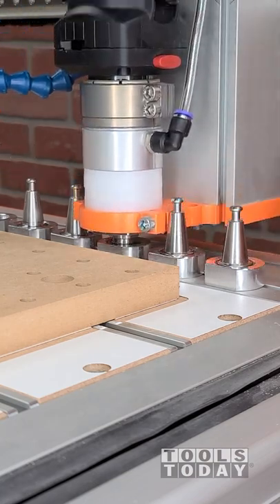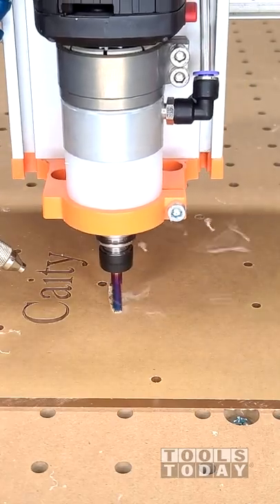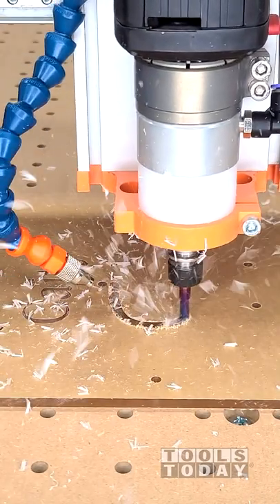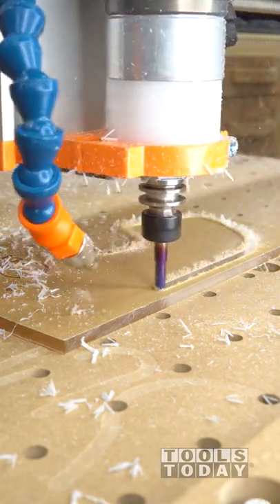We're going to drop that off using the auto tool changer and pick up the 51404-K quarter inch upcut bit. This is another spiral offload bit, and we're going to go through this acrylic in a single pass to get to the full depth and cut it all out.